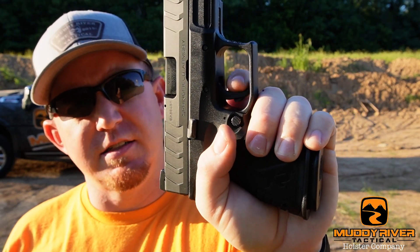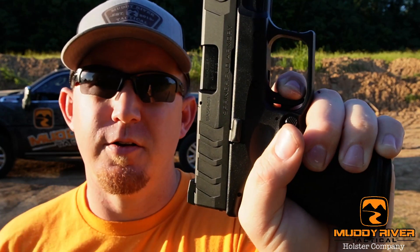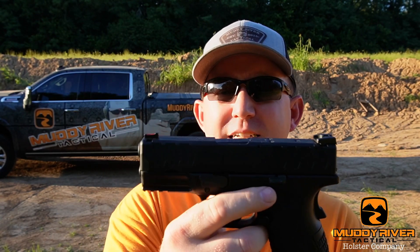The trigger on this gun is a flat-faced trigger with a little curve on the bottom and a grip press safety. It's got just a little bit of take-up, and then the wall is really good. The brake overall is really good — way better than the Springfields of the past that I'm used to, so that was definitely a pleasant surprise. Magazine-wise, it comes with two 14-round magazines, so 14-plus-1 capacity, which is plenty and right on par with others in that category.